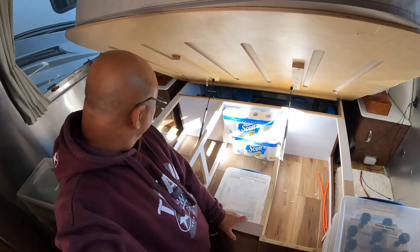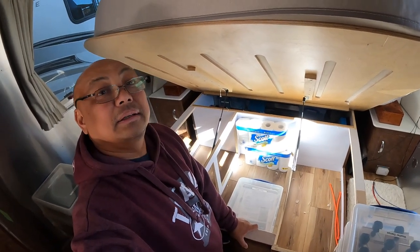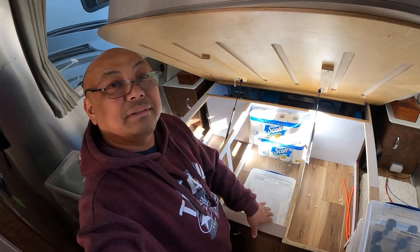Okay, that is what's underneath the bed — a lot of stuff actually. All right, thank you for watching. Bye!